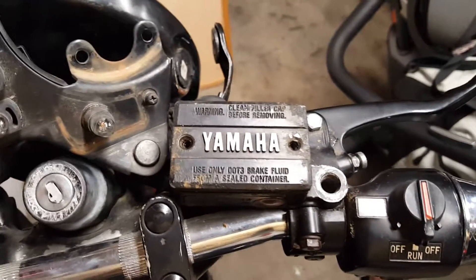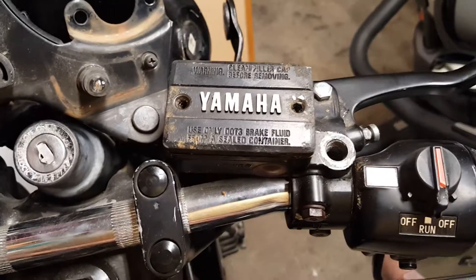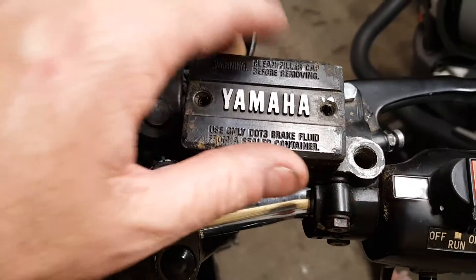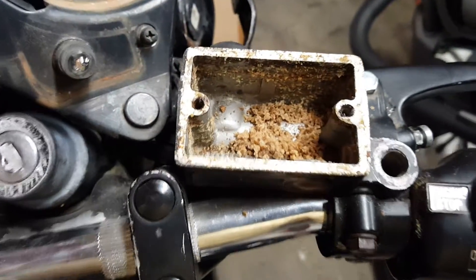All right, 1982 Yamaha Seca XJ650R. Opened up the master cylinder — these two screws are completely frozen solid. I got it finally opened up and as I pull the lid off, this is what I found.